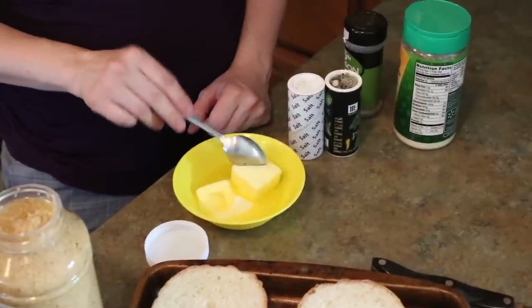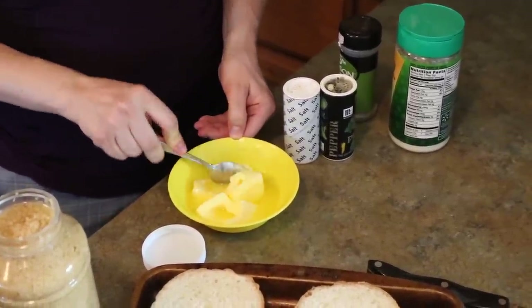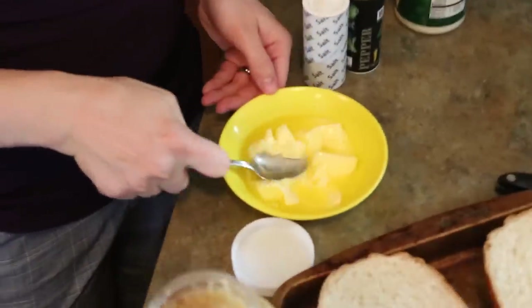I'm going to get my butter sauce ready. I have one cube of butter that I have just melted for 30 seconds, and it's giving me this kind of texture consistency.